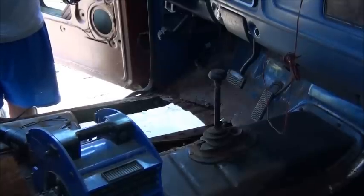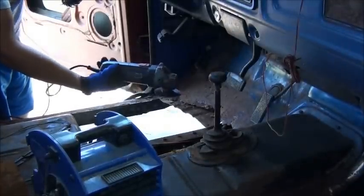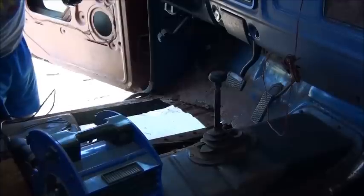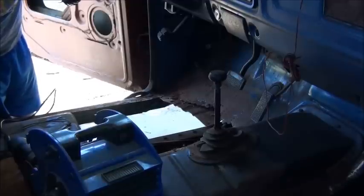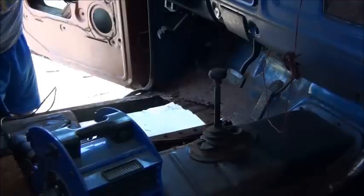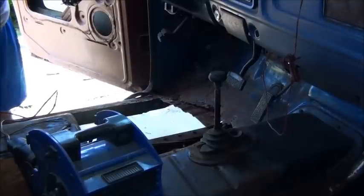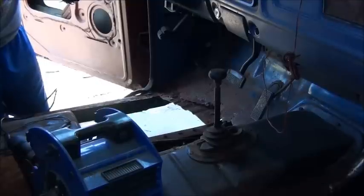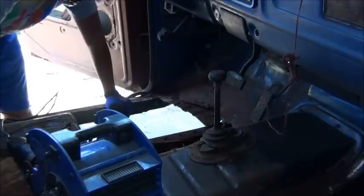All you really need for this project is replacement floor panels, a grinder — most of you own a grinder — cutoff wheels and grinding discs, some rust converter products from CRC, and a sandblaster. You don't really have to have a sandblaster — the rust converter is a real good product, it works real well. But if you sandblast off what you can and then coat it with rust converter, you've got a double insurance policy. We do not want this floor to rust back out of this truck — this is not an option, at least not in my lifetime.